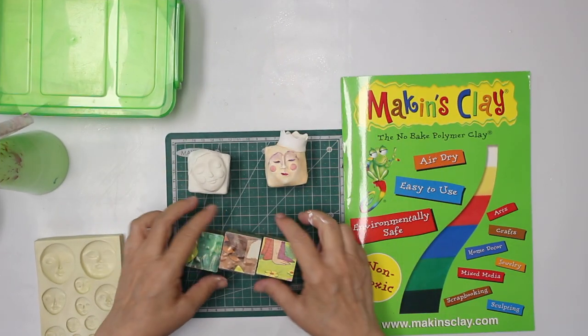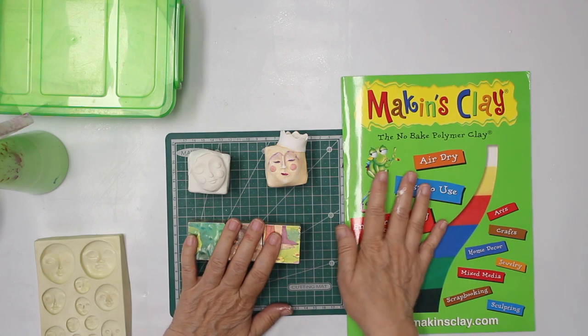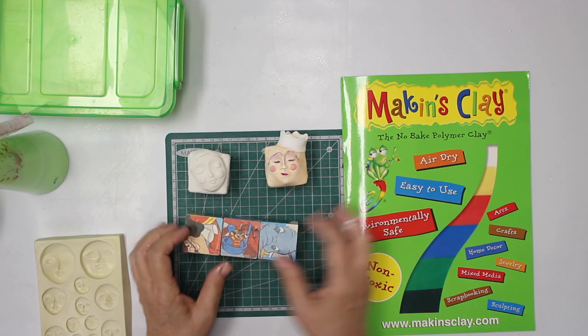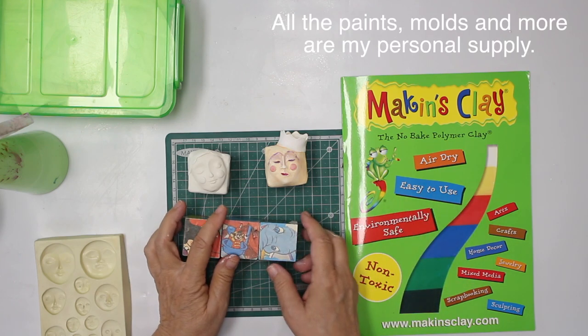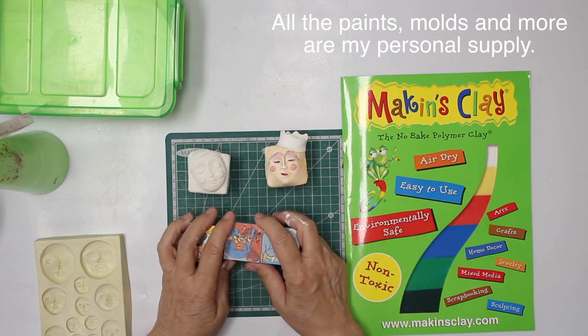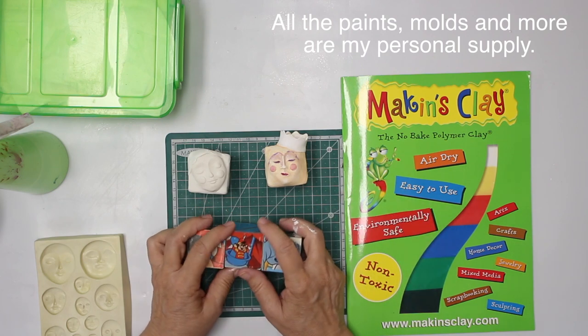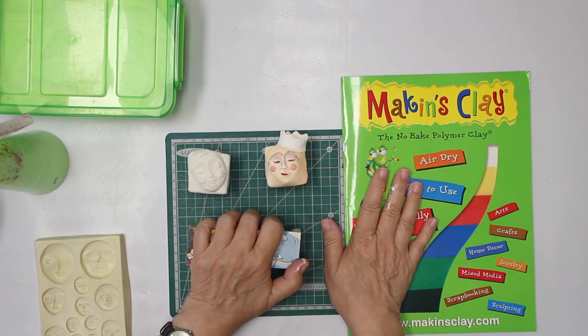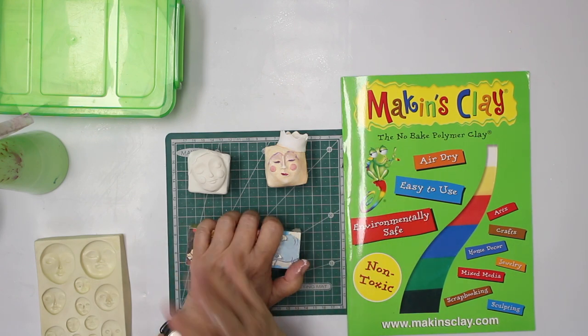Hi folks, welcome back to another tutorial. This time it's going to be for the Making Clay design team. It's a project for their product. I do get their products for free, just to be real here. Nonetheless, I really do like their clay, though I play with other clay too, which is bakeable.